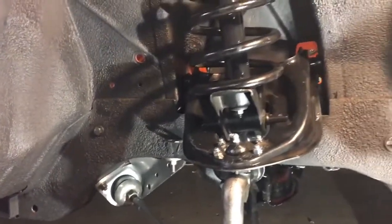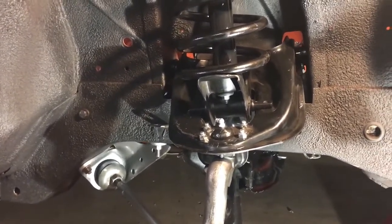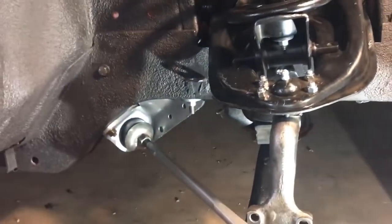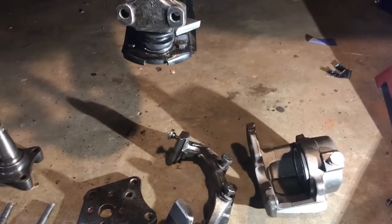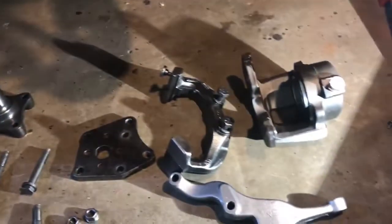Welcome to the second video in a three-part series on the front end installation of a small body AMC car. I've got a 77 Gremlin here that I'm restoring. I've gone through and refurbed all of the suspension, brake, and steering pieces and we're putting them back on the car. I couldn't find anything on YouTube that showed really step-by-step how to do all this stuff, so I thought I would make a video.